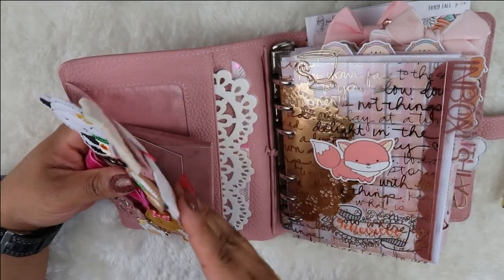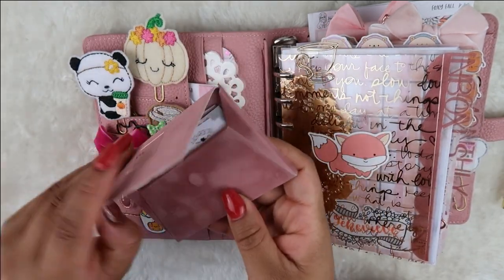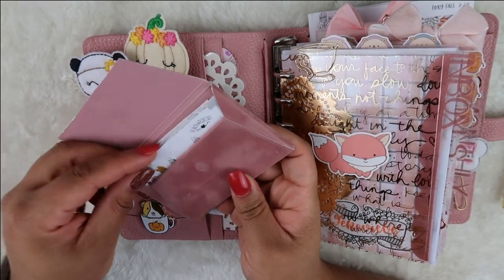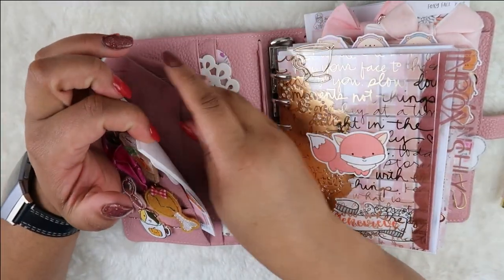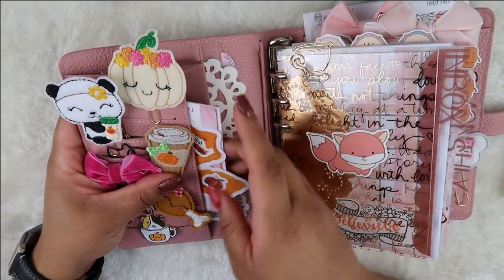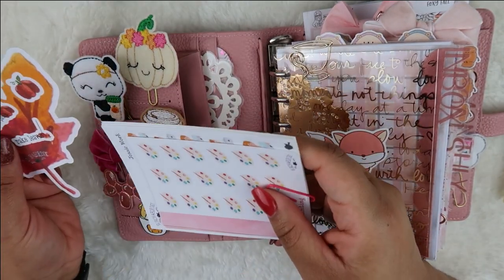Back here I have a Poppin business card holder with a bunch of sticker samplers. I'm not sure if I'll keep this in here — it's been coming around with me for a couple days but it's kind of bulky. I love how it matches perfectly though. I also have some new releases coming to my shop here.